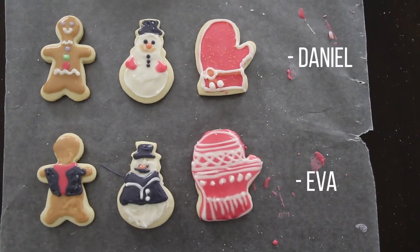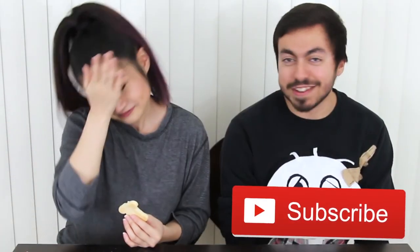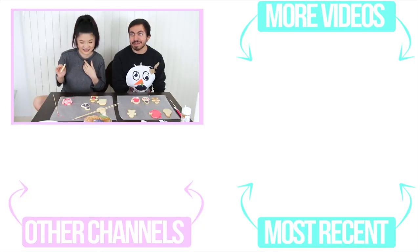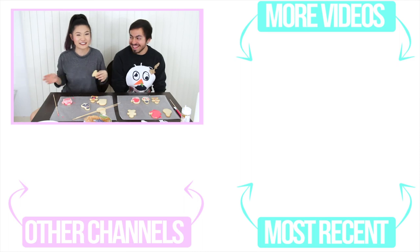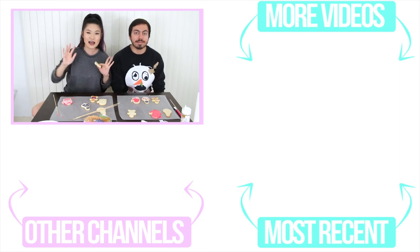Just leave the comments down below and let us know who you like better, who did the best for cookie decorating. She's too used to making cakes. If you guys do like the idea of this video, let me know if you guys want us to try any more challenges. We did do a challenge on our main channel before, which is building gingerbread houses. We also have a gaming channel together, so if you guys are interested in watching us play games, make sure you subscribe if you haven't. Give us a big thumbs up and we'll see you later. Bye-bye. Goodbye.